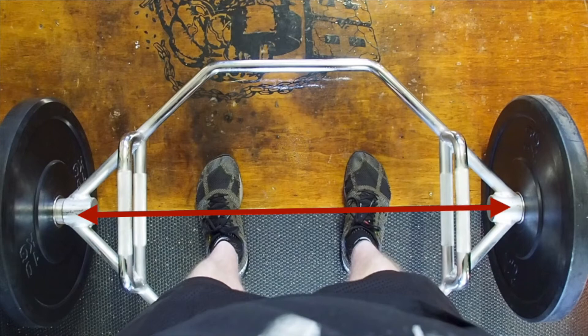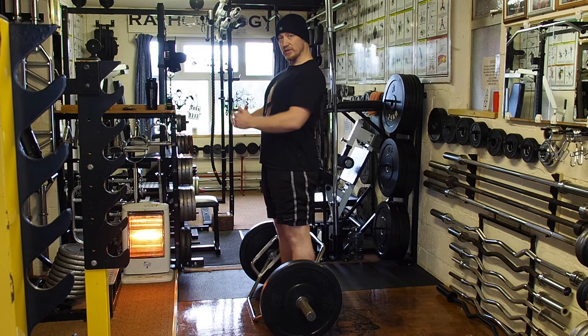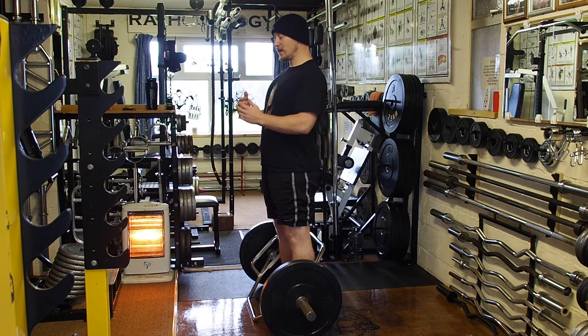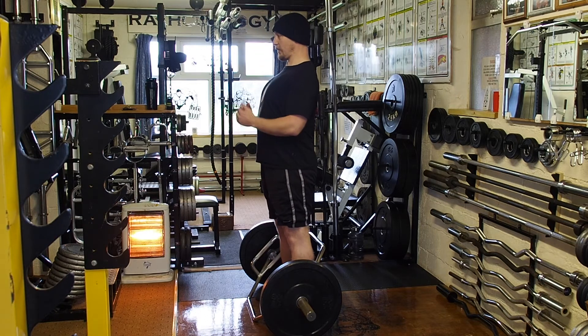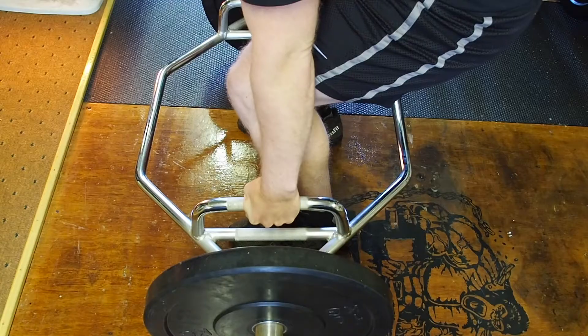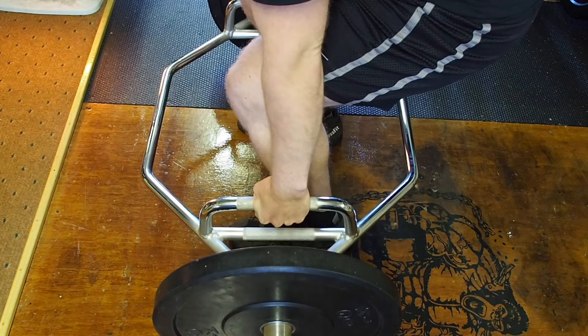The next step is very important: lock your back in. Squeeze your shoulders back and down before you drop down to lift the weight. This allows you to keep that back as locked in as possible, rather than going down and then trying to lock in your back. Back is locked, chest is up — drop down and grab the handles right in the center.